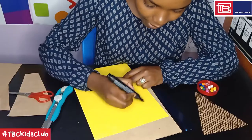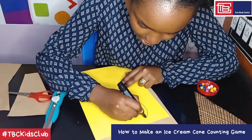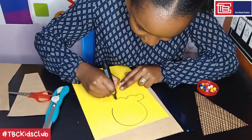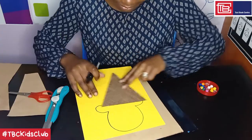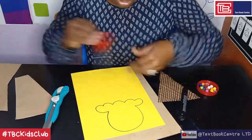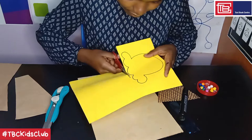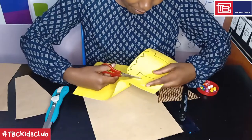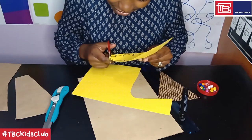Step 4: draw and cut out an ice cream scoop shape. On your yellow paper, just follow me as I draw the ice cream scoop. I'll start with a circle like that. I hope it will fit on our cone — perfect fit! Then I will cut it out.